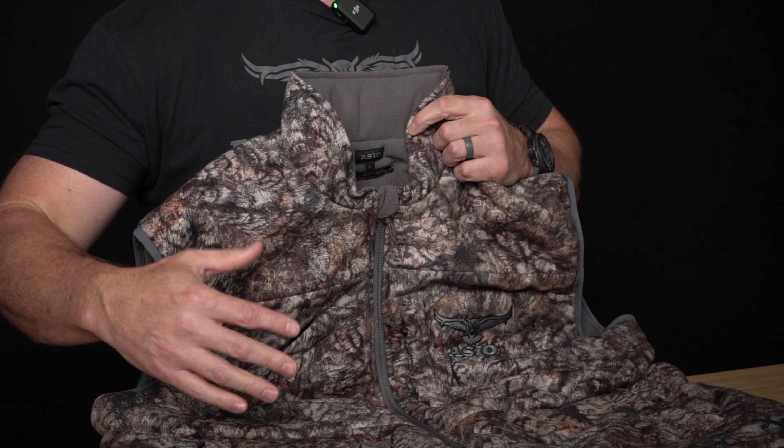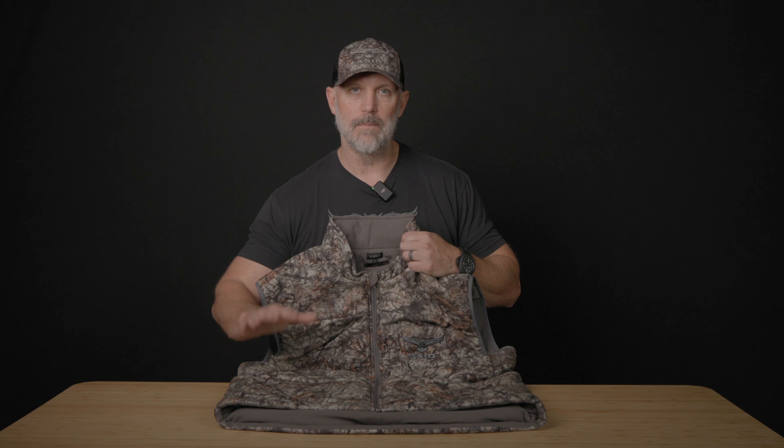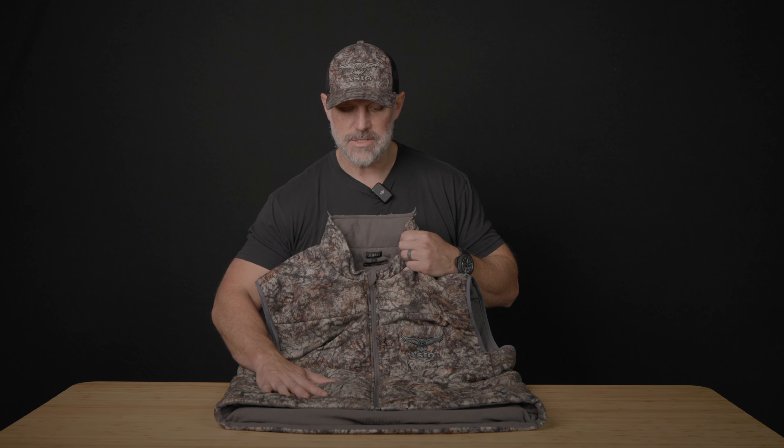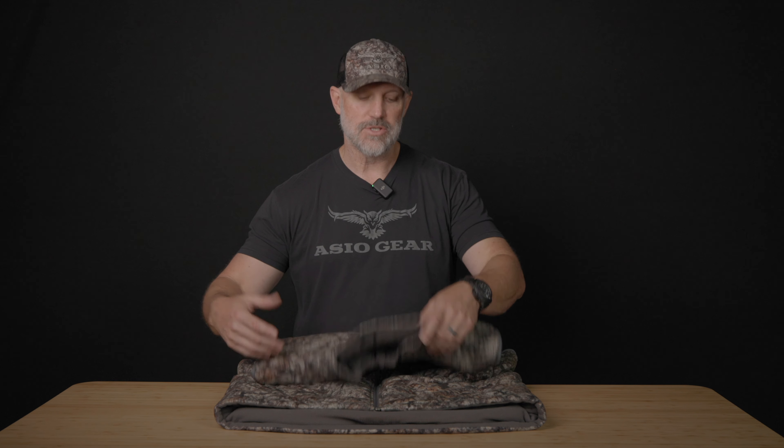A new product we're bringing out in 2023 is our late season bowhunter's vest. I am so excited about this — twofold. It's going to be an item that you can wear over our sherpa jacket, so that you keep your arms really tight and compact without a whole lot of bulk.